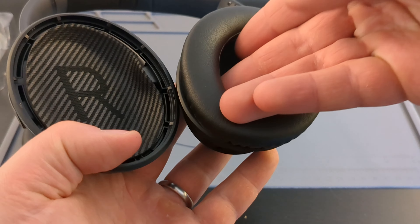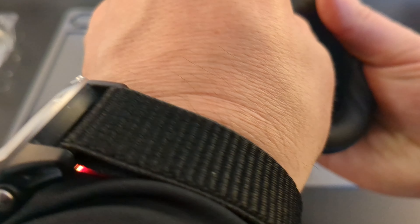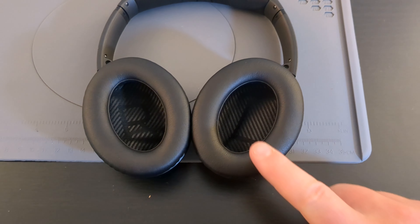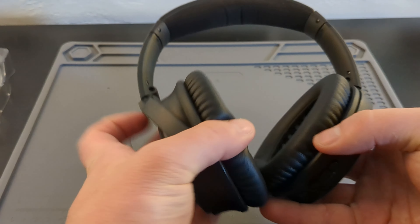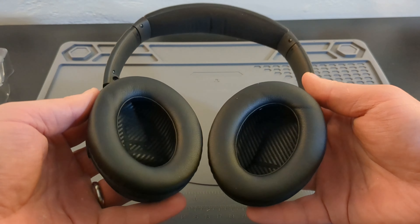You need something to push the pad into the clips. So I'm using a lightning to MP3 connector — just the tip of a lightning charger — and that actually works really well. Push it into those clips and voila, these headphones look brand new again. They feel brand new on your head; they almost feel lighter with new foam compared to the old foam, which is lovely.